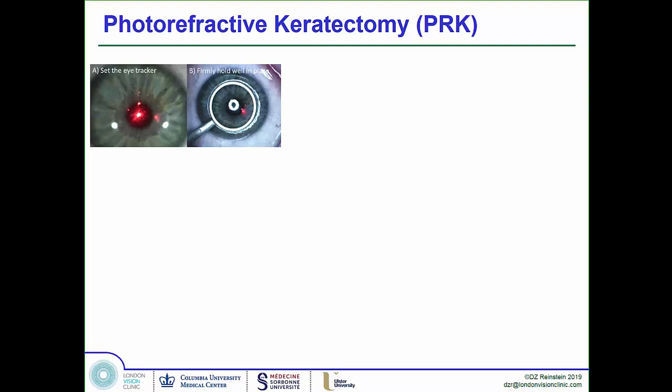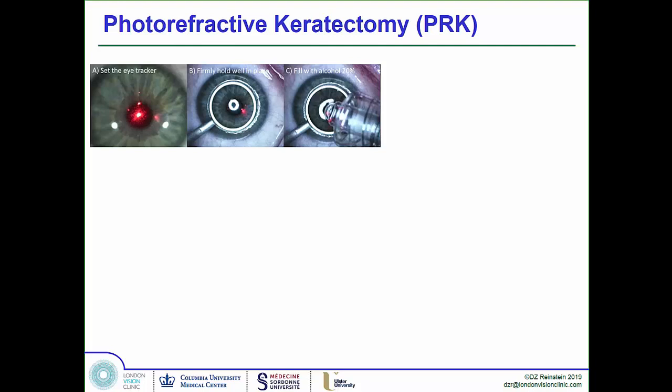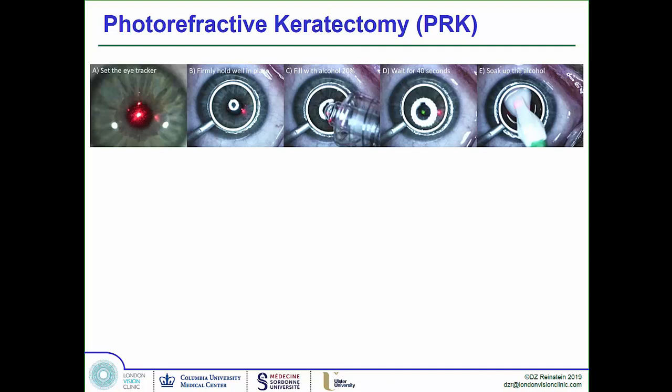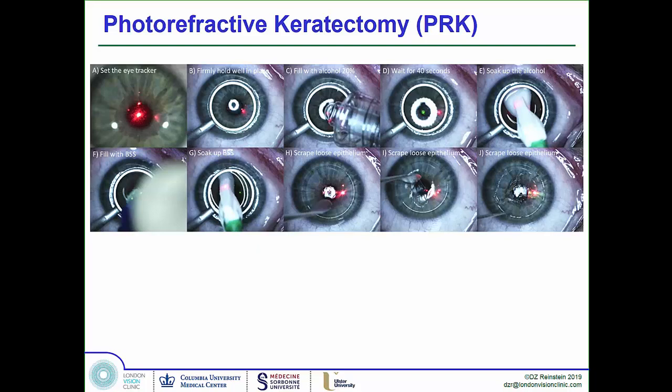You set the eye tracker, then place what we call a well onto the cornea, centered on the visual axis, and drip 20% alcohol into it. Alcohol dissolves hemidesmosomes, which connect the basement membrane to the stromal surface. You wait 40 seconds, soak it up, put some balanced salt solution in to wash out the excess, then soak out the BSS. You can then very gently use a blunt spatula to just push away the epithelium with no force at all.